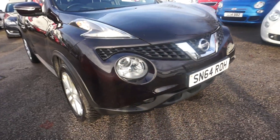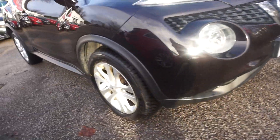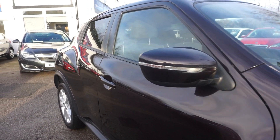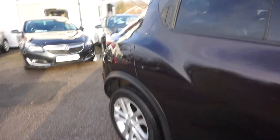It's got the driving lights there, silver grille, and front fogs down at the bottom. We've got these five split-spoke alloy wheels on there, colour-coded mirrors with the indicators in them, and privacy glass as well.